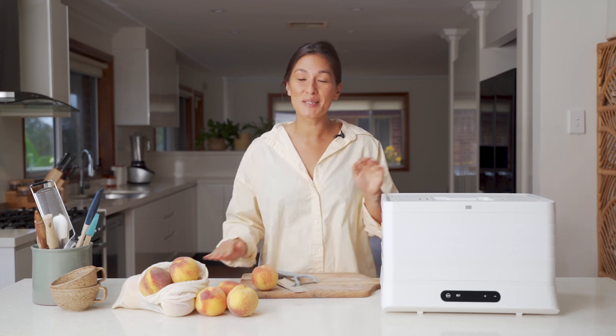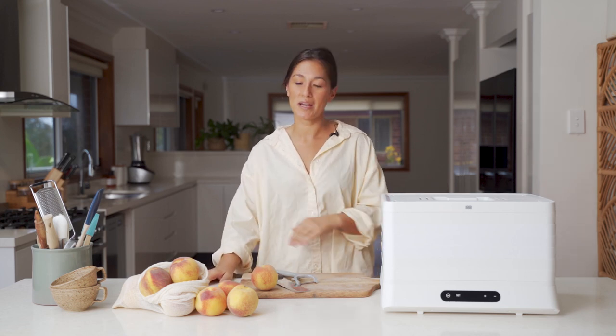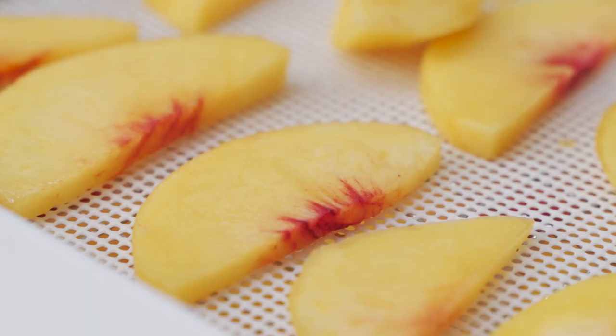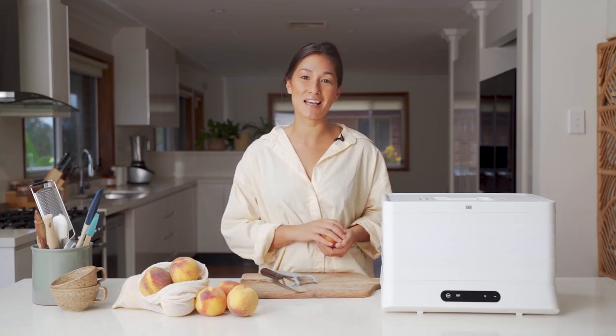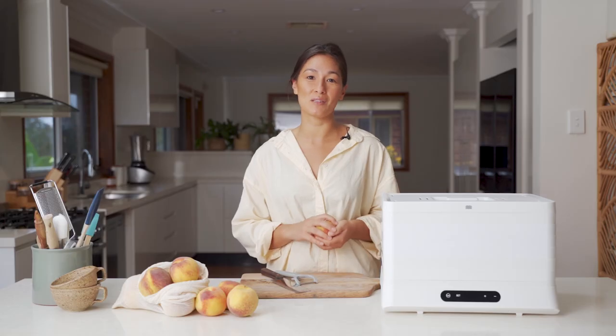Welcome back guys. Today I'm going to be using the Breeze Dehydrator to dehydrate some fresh peaches. We're coming to the end of peach season now so this is just a really great way to extend their life and enjoy them for a little bit longer.